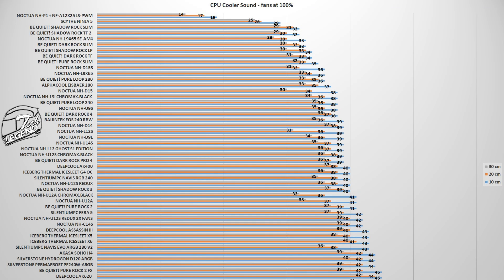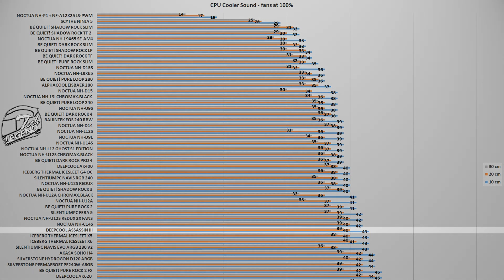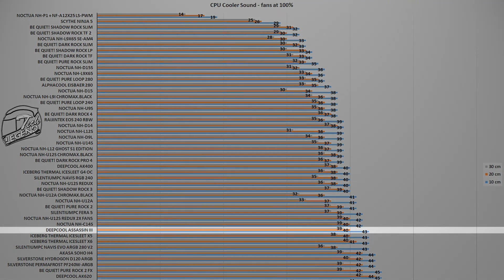With two 140mm fans spinning at a maximum speed of 1400 RPM, the Deepcool Assassin 3 reached a maximum noise output of 43 dB with the measuring device placed at a standard distance of 10 centimeters from the CPU cooler. This noise output places the Deepcool Assassin 3 behind the Noctua NH-D15 and especially behind the Be Quiet Dark Rock Pro 4, which is made to be as quiet as possible. Nevertheless, the Deepcool Assassin 3 is performing well so far, as a 43 dB rating for such a CPU cooler is not high.